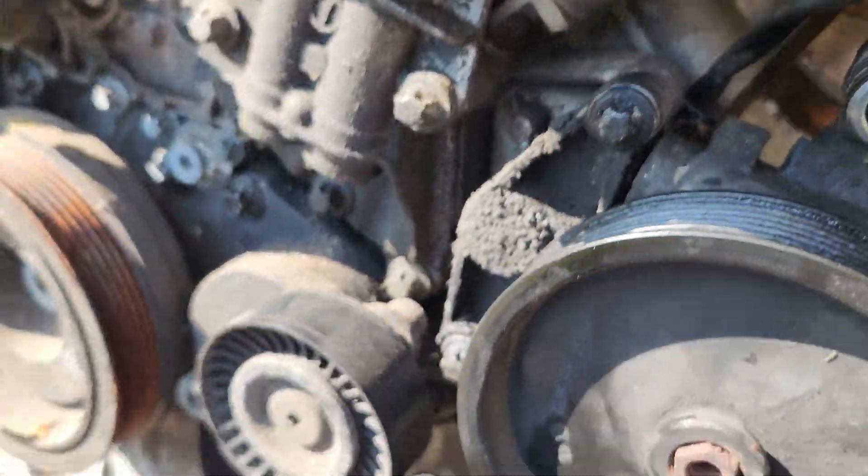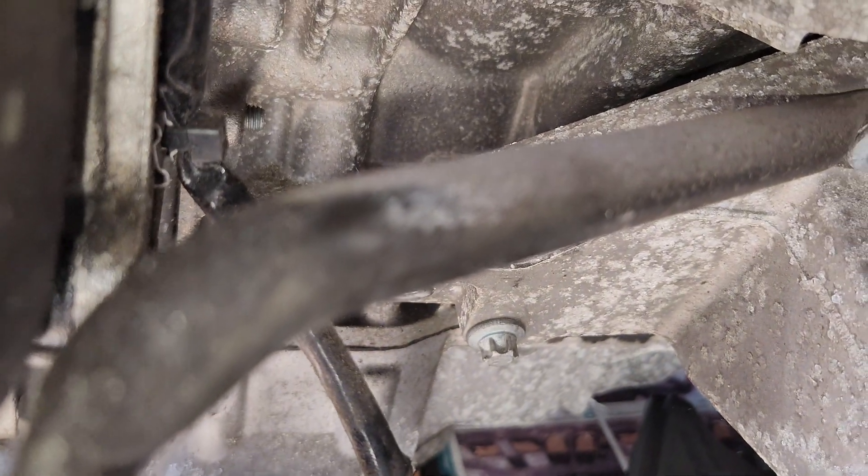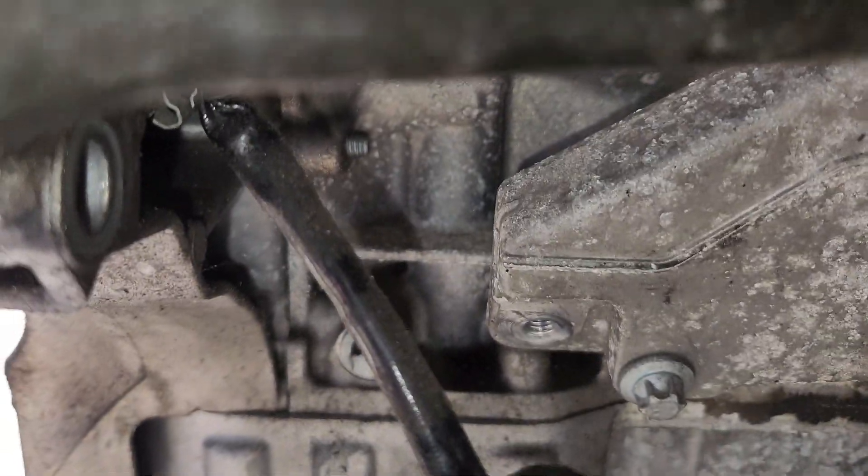I'm not going to tighten this all the way until I make sure right here is aligned well down here.